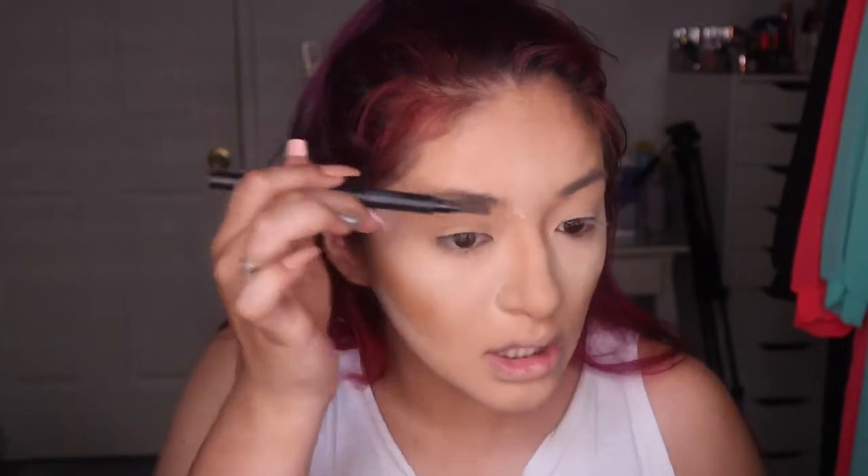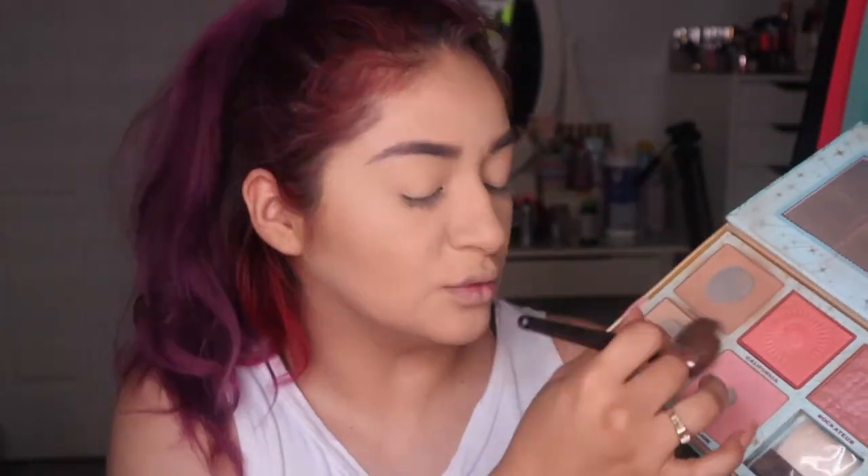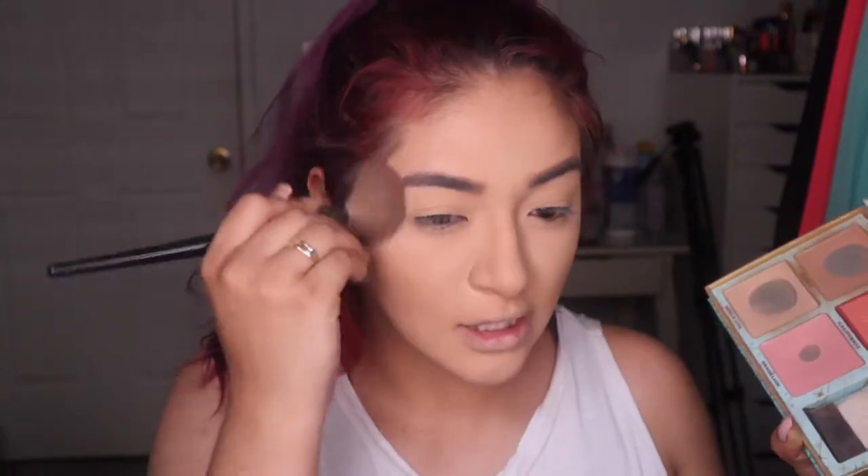Now we're gonna start doing our eyebrows — I'm gonna comb my eyebrows. Then we're gonna go ahead with our cheek palette from Benefit Cosmetics. We're gonna go ahead with a little light and just add a little bit of bronzer. I'm using an angle brush — my favorite one in the whole entire world.